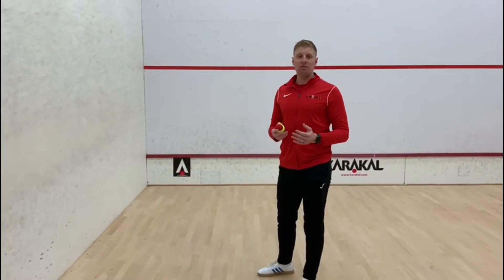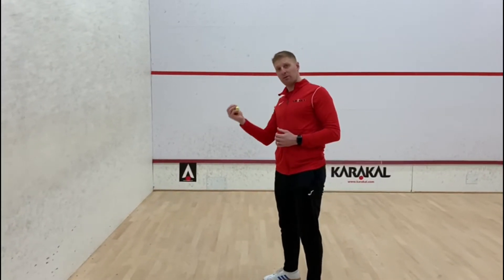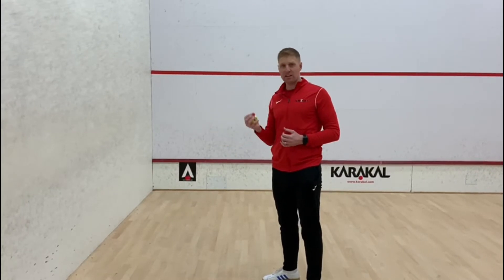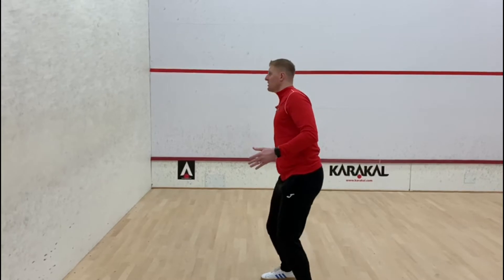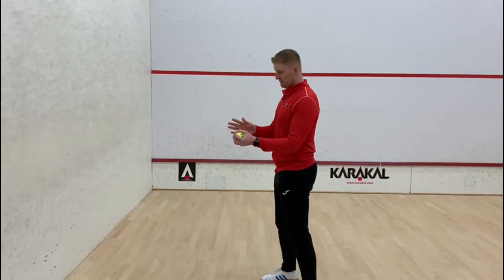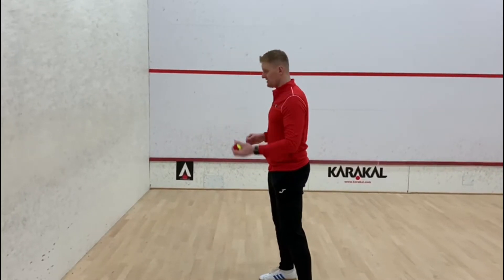Now we're going to throw with one hand and catch with one hand. Throw with the right hand, catch with the right hand, then catch with the left hand, catch with the left hand, catch with the right hand. So: right into right, pass it over, right into left, pass it over.